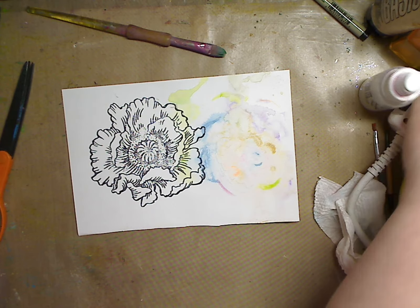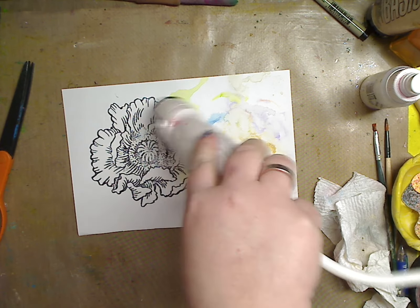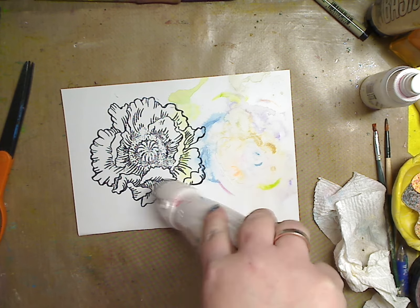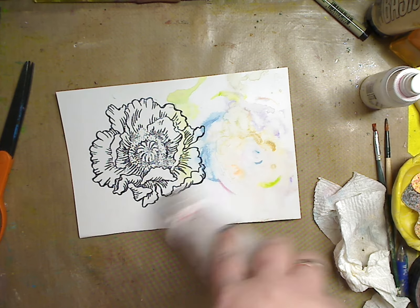You want to let this dry so it becomes permanent. I'm gonna blow this dry with my heat gun, but you can just sit for five minutes and it'll dry. I'm just gonna speed this up.